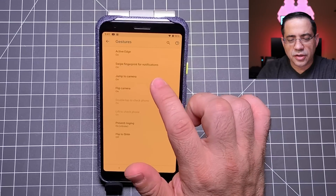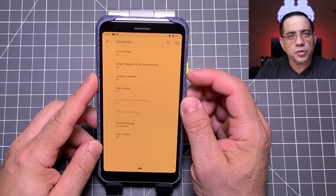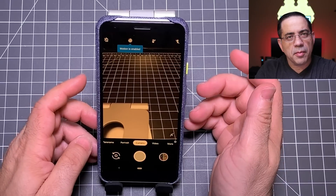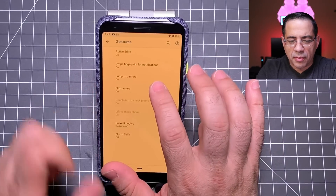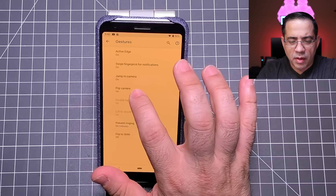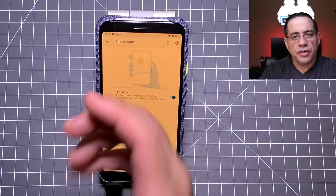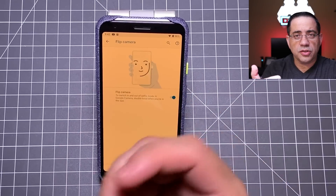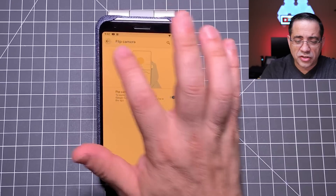Another gesture tip is being able to jump into camera mode. If you tap the power button twice, it jumps immediately to camera mode — that's a really cool feature you can enable in gestures. There's also a flip feature: if you want to take a selfie but the camera is facing the wrong way, just move the phone and it automatically switches to the front camera.